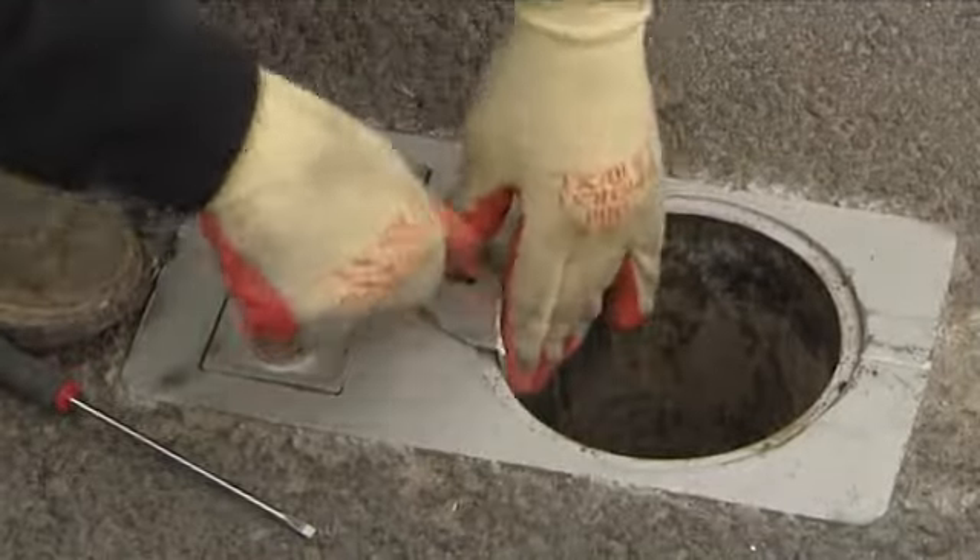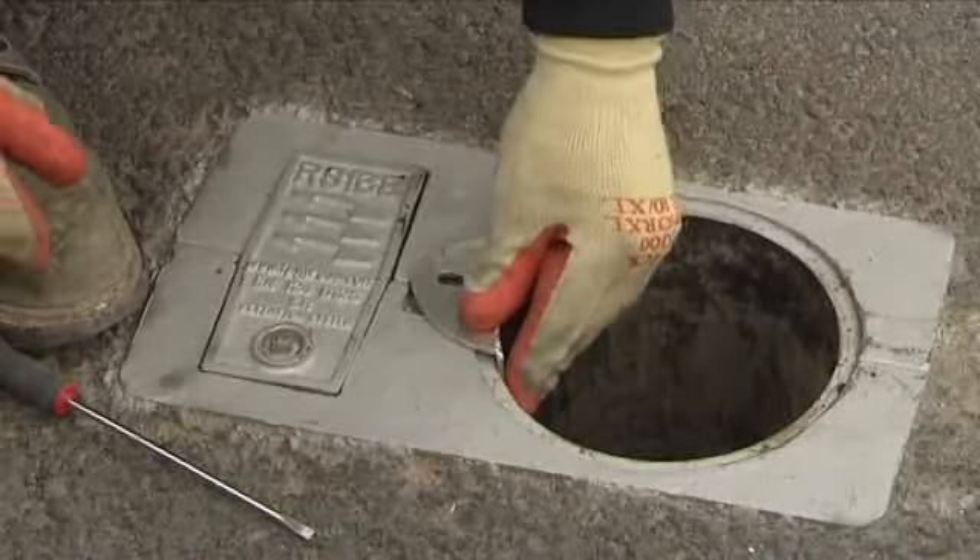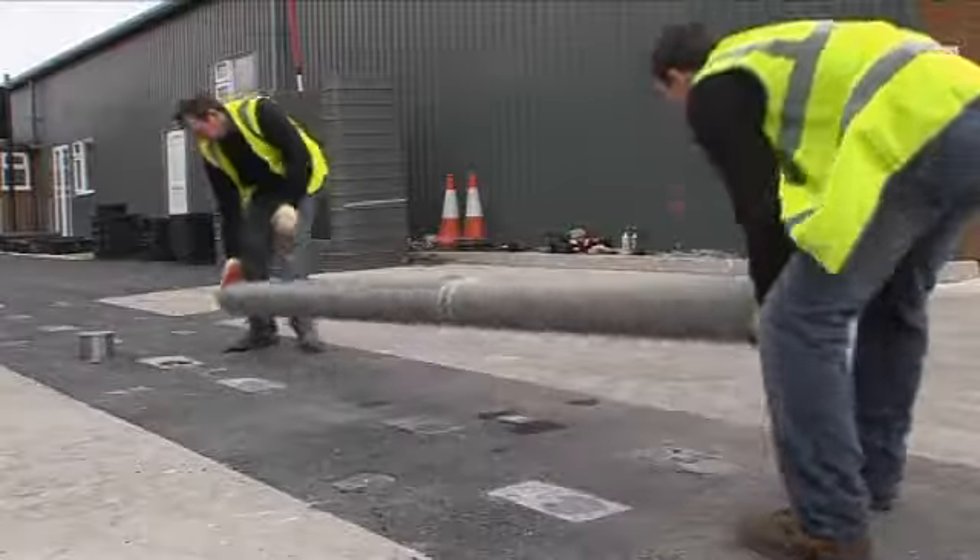Pedestrian plugs supplied ensure the RS socket remains free of debris and poses no trip hazard to the public when it's not in use.